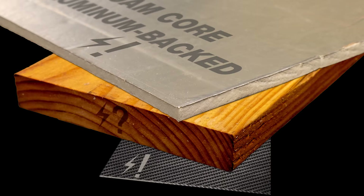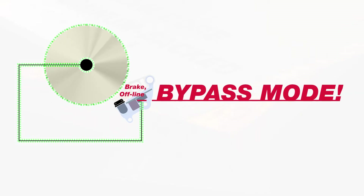Further, what if you are unsure if the material is conductive? Use Bypass Mode. As the term suggests, Bypass Mode disables the safety system from activating the brake if the blade comes in contact with any conductive material.